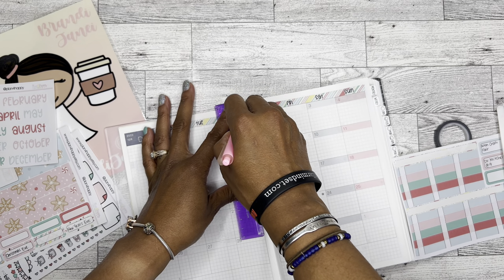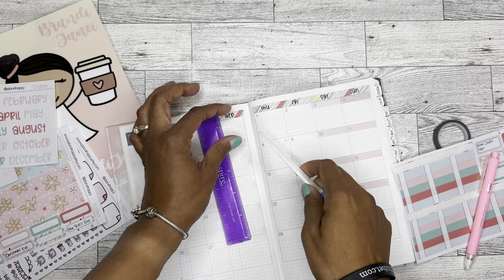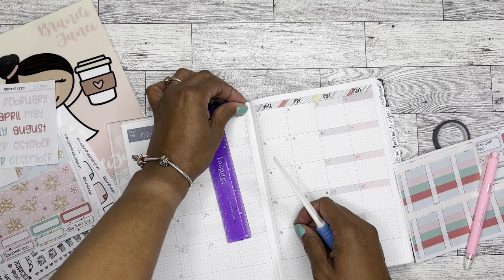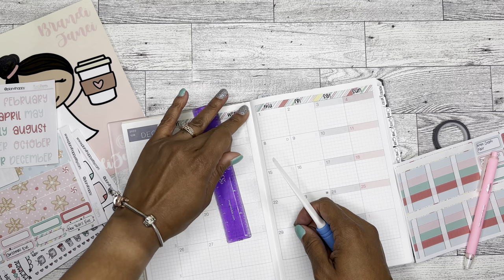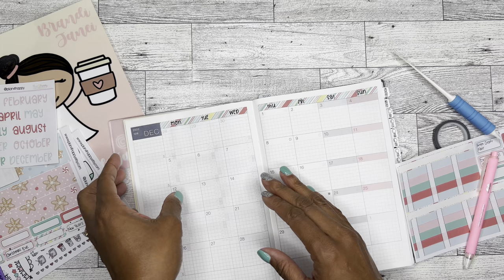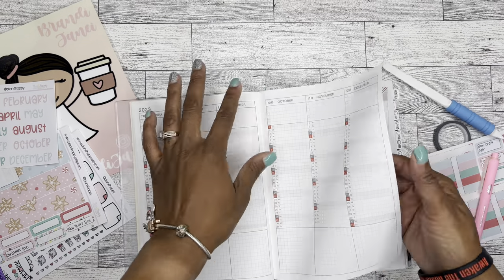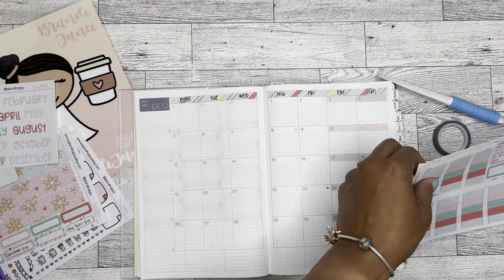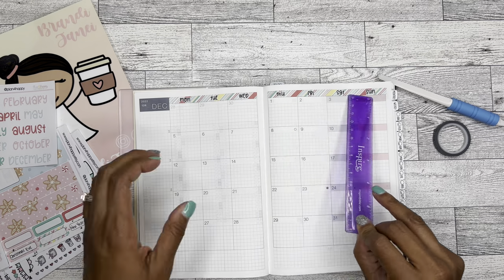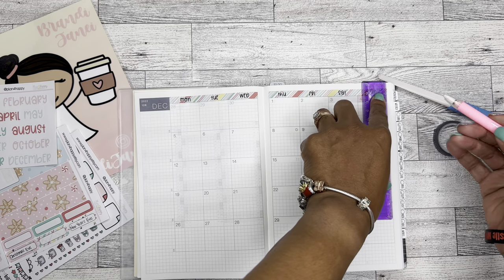I tried to download the stickers again but couldn't because the order was canceled. Luckily, I had already downloaded it into the Cricut software, so I attempted to cut it again. This time I left the bleed on and it cut perfectly. I don't know what was happening yesterday but it was just being very difficult - anyway, I was able to use it and I was excited about that.